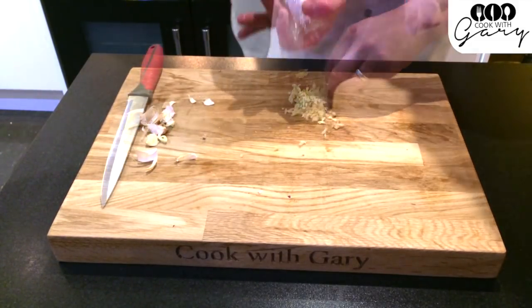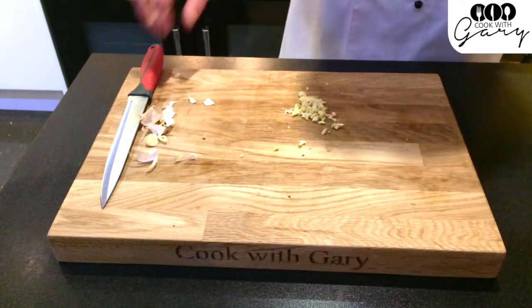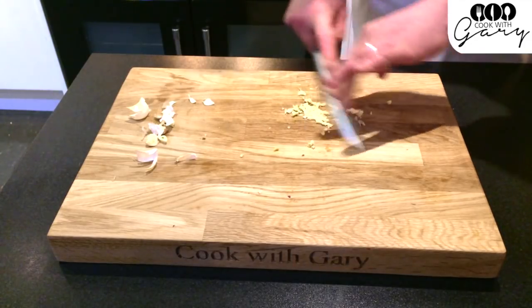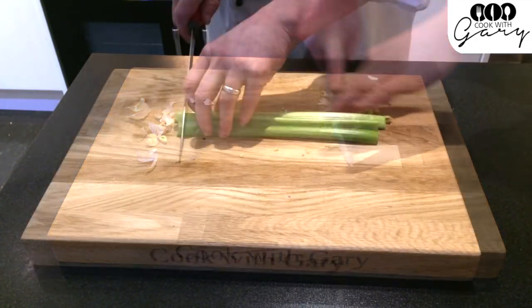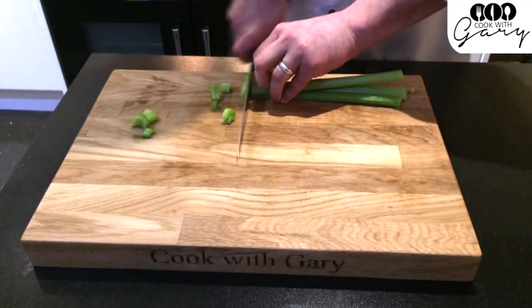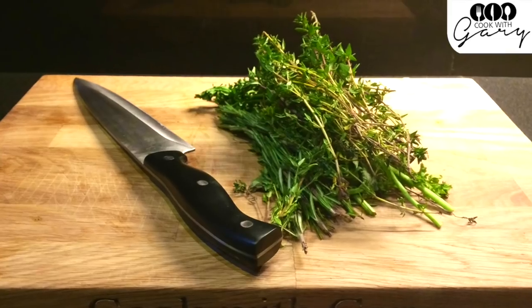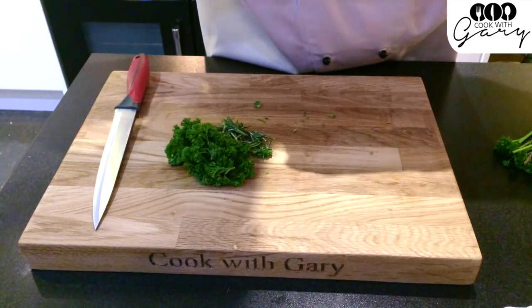If you don't have a garlic crusher, use a little bit of salt and drag the back of the knife to puree the garlic. Then chop your celery. Next, just chop your herbs. If you don't have fresh herbs, dried herbs will suffice.